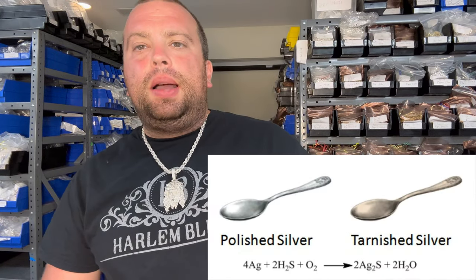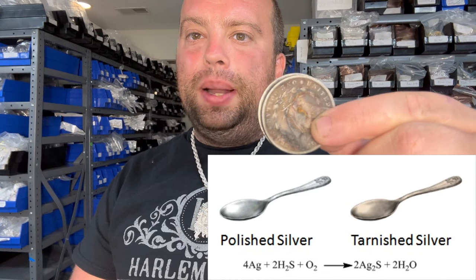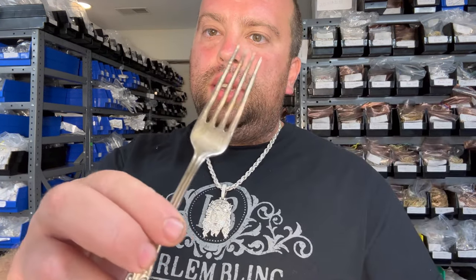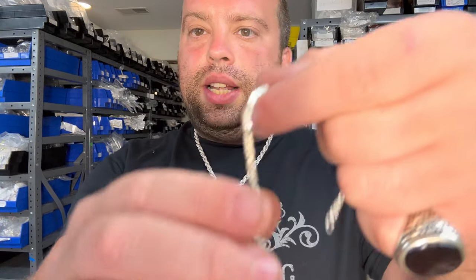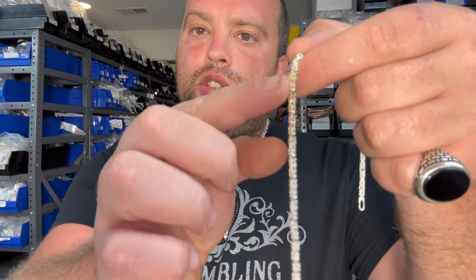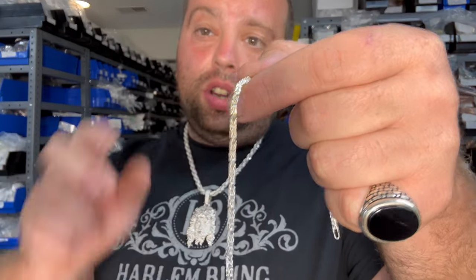Silver is an element in the periodic table — AG. When silver gets combined with oxygen molecules, it starts developing a black surface. These are 100-year-old coins. This is maybe a 20-year-old spoon I just took from my kitchen. And this is a chain that's maybe a year old, and that's why the oxidation is very slight — it just started turning yellow.